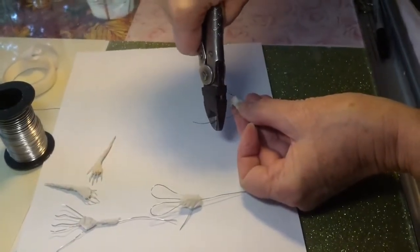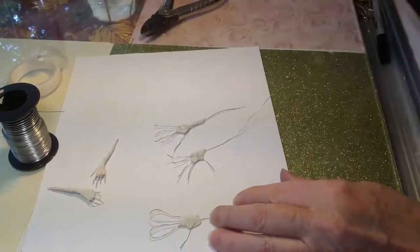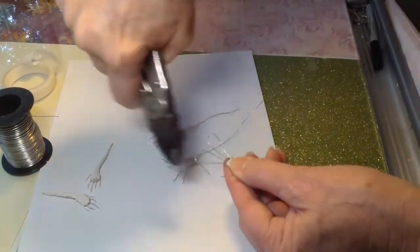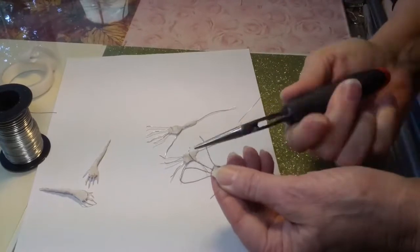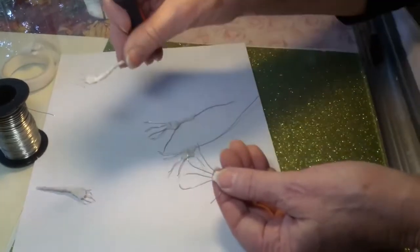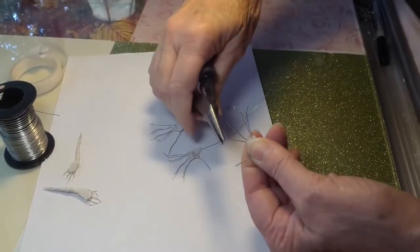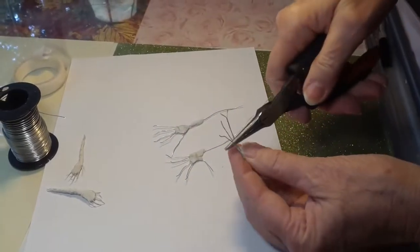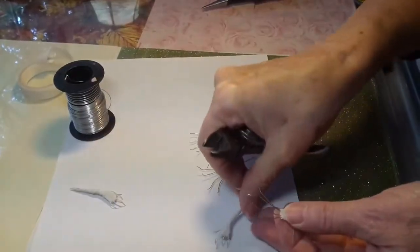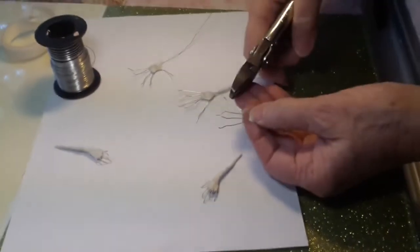Don't cut too much off the first time. We're going to go back and make this one another finished version of that. Try to separate them as much as you can because we've got to pose them — they're going to look like that when we're finished. It's not going to happen on your first try. You may do this three or four times before you make it look like a little hand. They look like claws for a while.